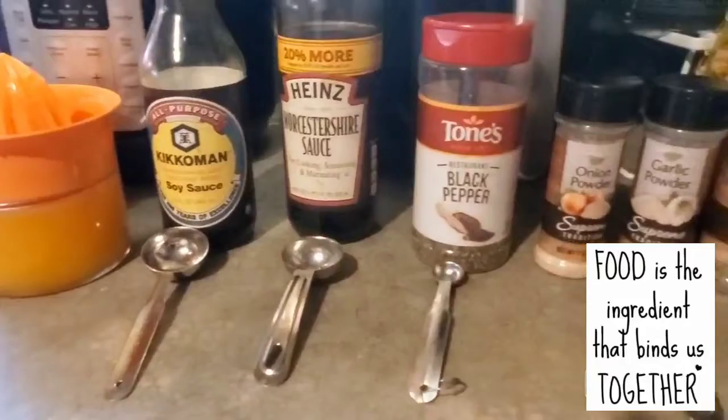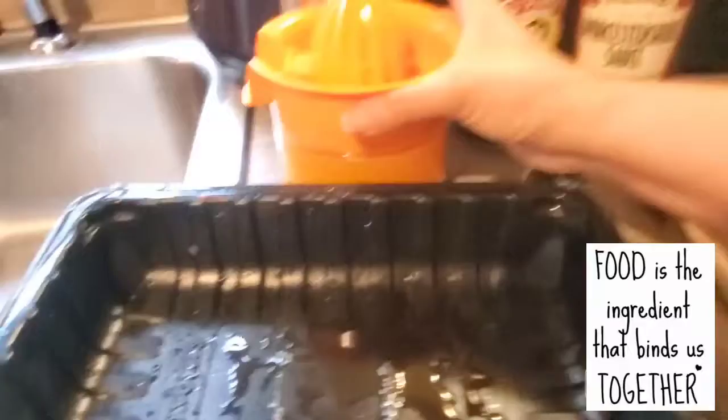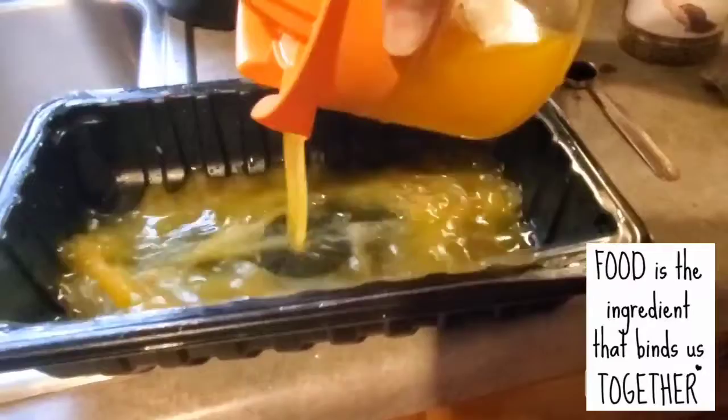That's all about it guys. I am just going to put everything in one container and mix all the ingredients together. I'll start with the orange juice — I'm just going to pour it into the container where I'm going to put the beef.